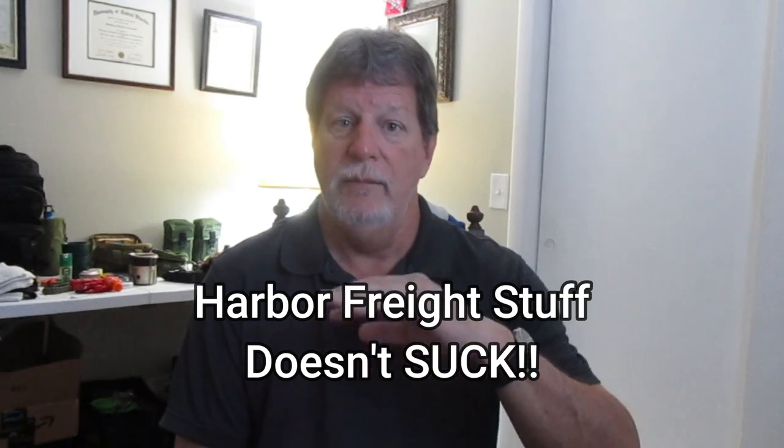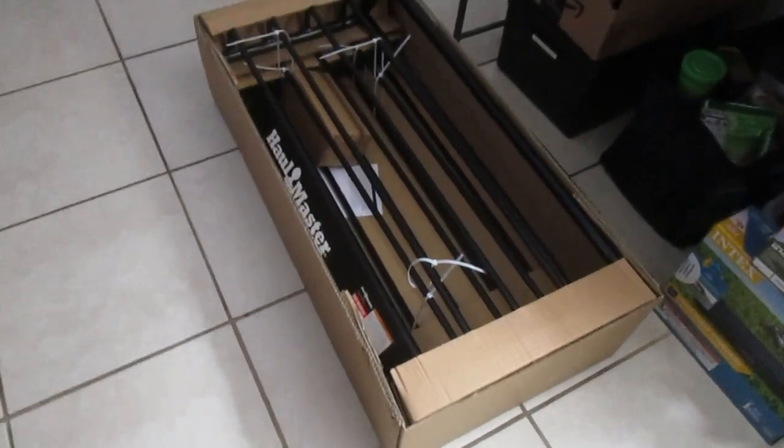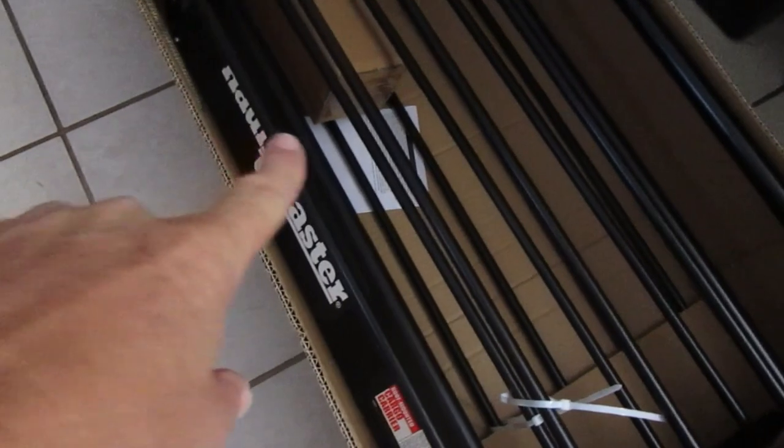We're going to put it together and put it on top of the 4Runner. I'm not going to do an unboxing, but I am going to show it to you in the box before I take it all out. The Hallmaster roof basket from Harbor Freight comes in a pretty big box, but the whole unit itself isn't that heavy. It comes tied together with nice zip ties, and it's a pretty tidy box with instructions in the bottom and a box of hardware.